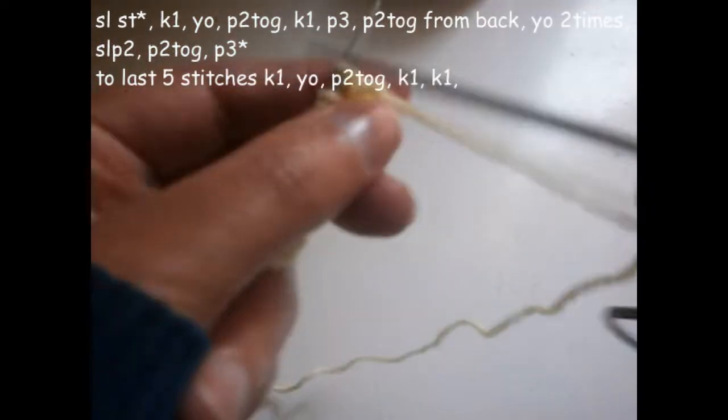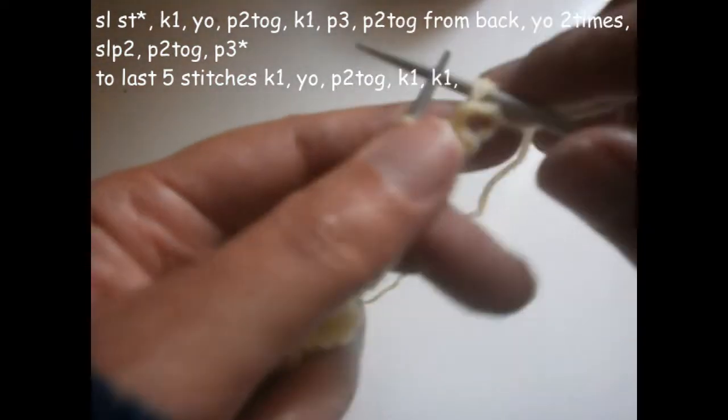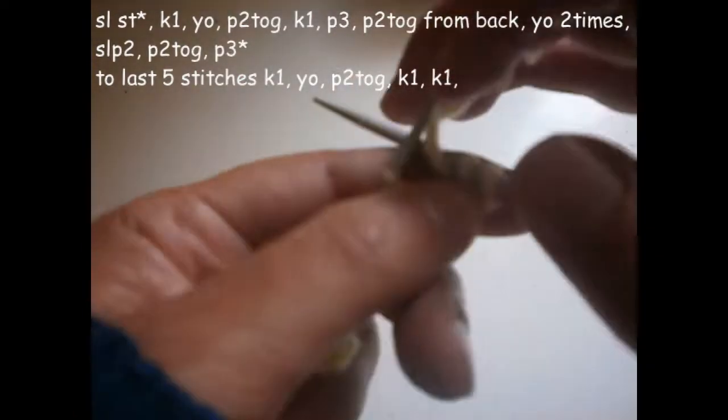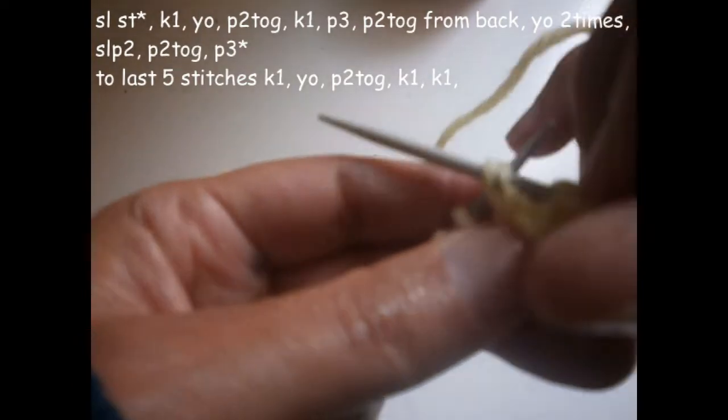As I told you, the first one I prefer not to knit it. We go to the first stitch and we knit it. The second stitch we knit it, we turn the thread on the needle like this, and we're going to purl two stitches together.